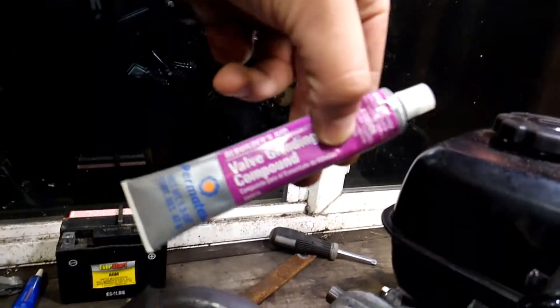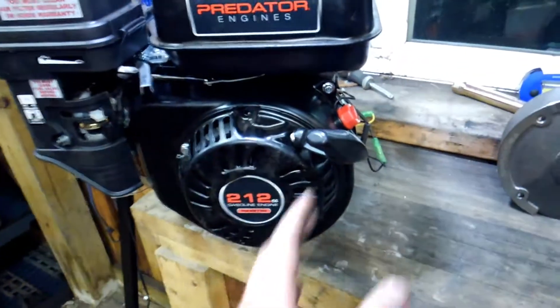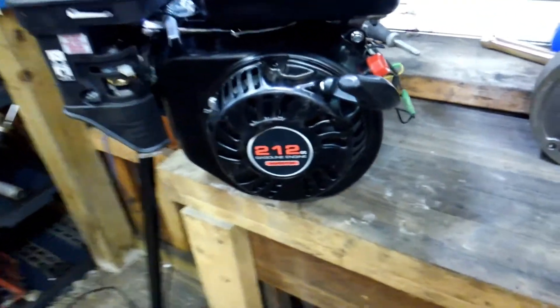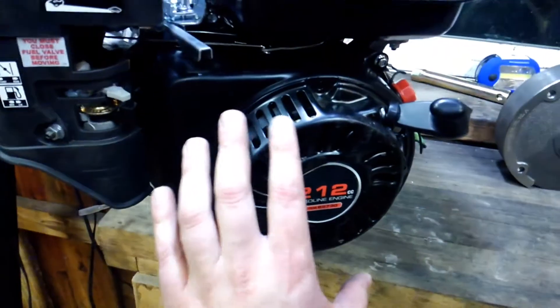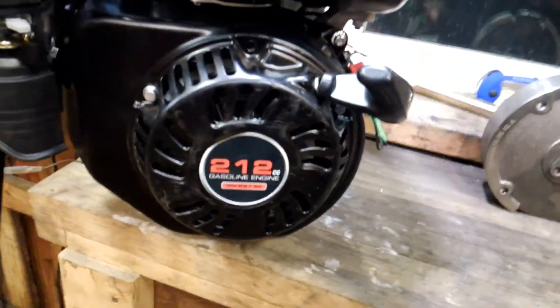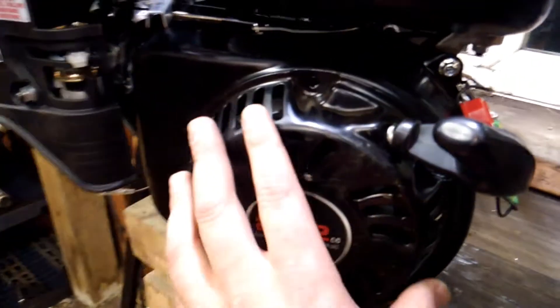What I did was get some lapping compound, put it on, and lapped the flywheel for about five minutes — just going back and forth, the opposite direction from the crank. I kept going until I found a decent surface, tapped it in there, got everything set with the keyway, tightened it down, and now it works.